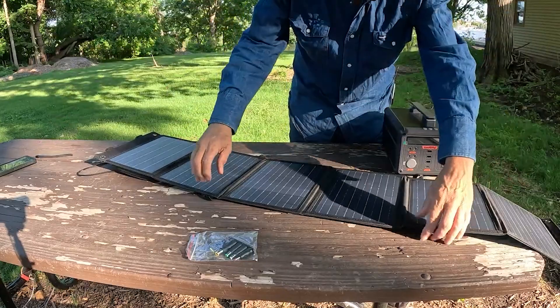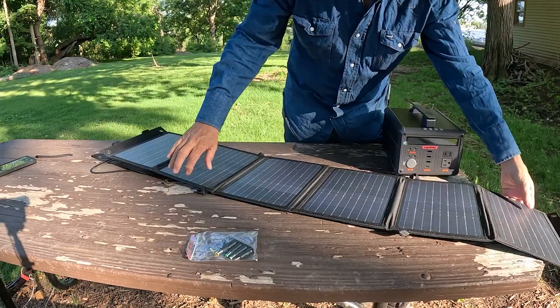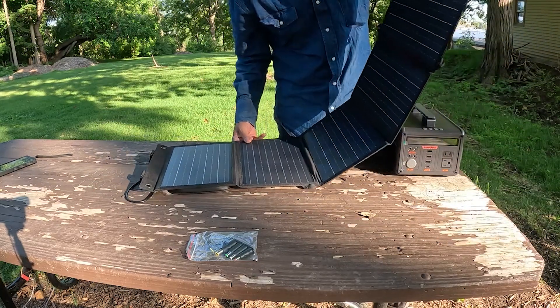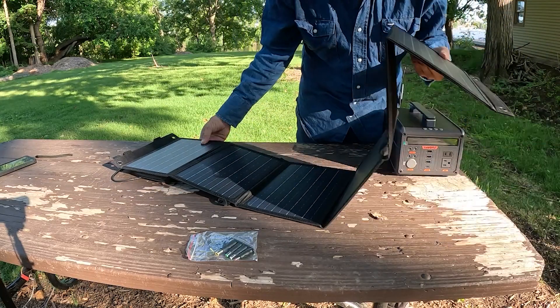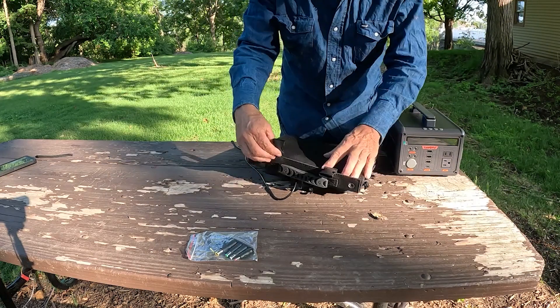One thing I like is the ability to hang this all sorts of ways. You can hang it from a tree, hang it from your window, lay it flat if you want, whatever. Look how nicely it folds up — all nice and compact.